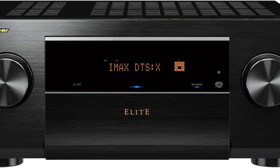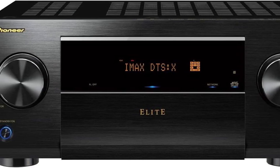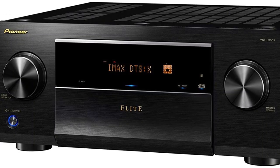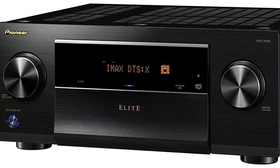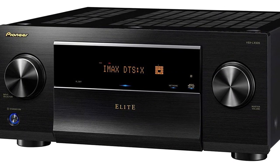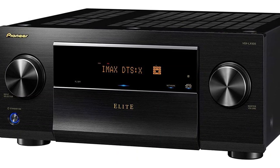A setup program was used before listening. It gave the midrange a little more detail and brightness. I was delighted by the VSX-LX505's detailed and transparent sound in my music test. The LX-505's clean, crisp, and powerful sound style was perfect for instrumental music.